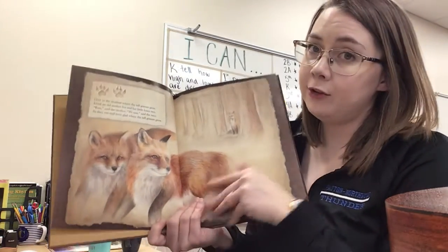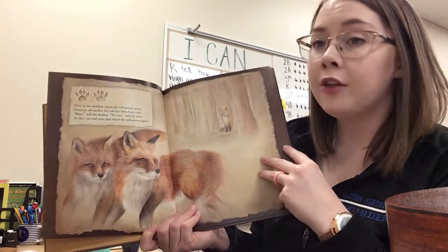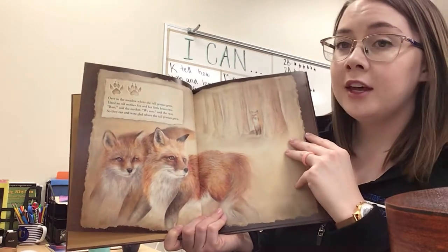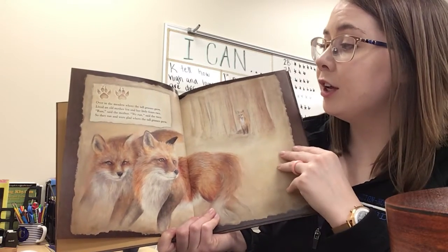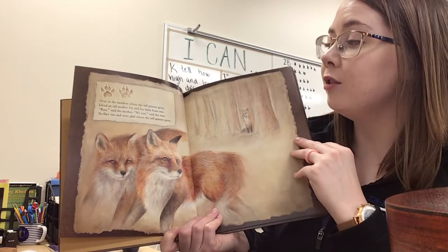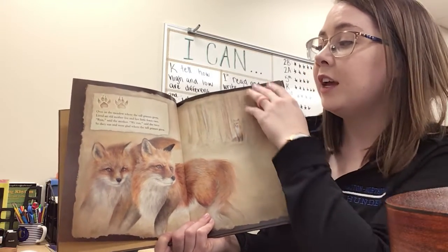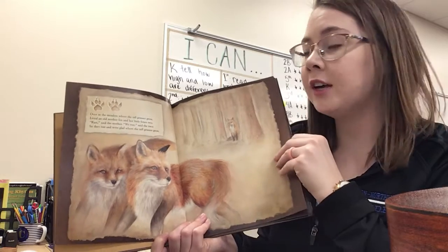Next we have two foxes. The student part on this one is: 'Run said the mother, we run said the two.' Here we go. Over in the meadow where the tall grasses grew, lived an old mother fox and her little foxes two. Run! So they ran and were glad where the tall grasses grew.